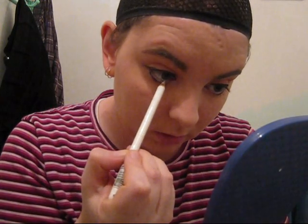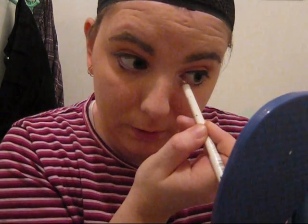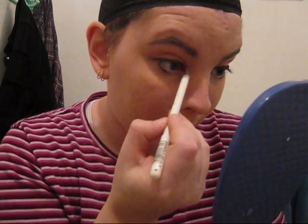Now take a white eyeliner pencil — we're going to waterline. For some reason this waterline always hurts, and you need to pull down a little bit on your eye. Using the mirror makes my eyes water every time. You want to get it pretty opaque. Then you will want to draw on the inner corner and up to where the black eyeliner is — it looks a little silly at this point, but it works.